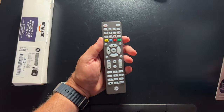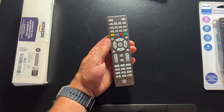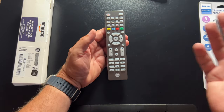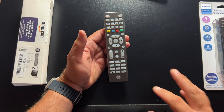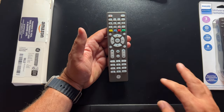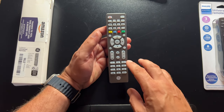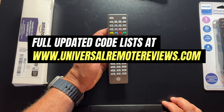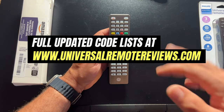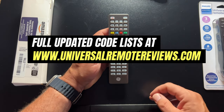The cool thing about both this product and also the Philips one is that they are both manufactured by the same company — a company called Jasko. They do the coordinating and own this product. They also own the codes and maintain the code database. I've done extensive research on the codes for these remotes and will link up my blog post below. The DVD button will basically open and close the DVD player, and there's a button to open and close the DVD door as well.